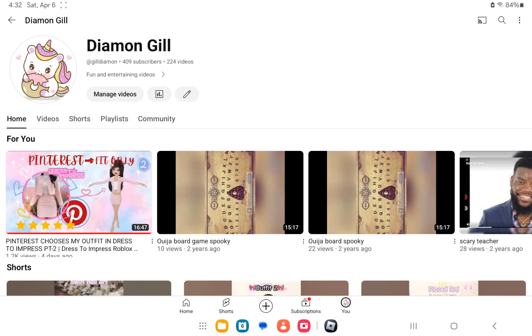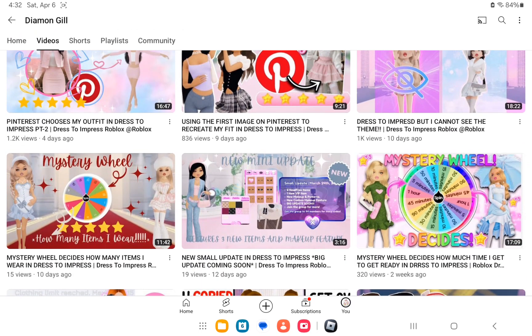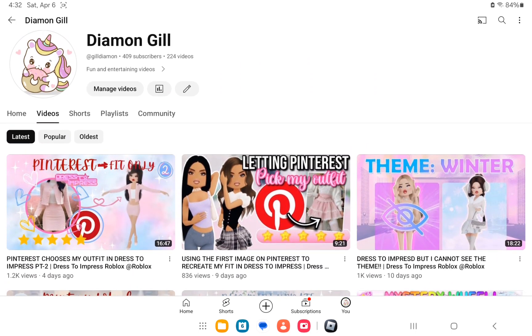For my first video, Pinterest fit only part two, someone was like 'why did you copy the thumbnail?' This thumbnail was created by me originally. The mystery wheel and the small restroom press update thumbnails are mine, but the other ones were added from other people because back then I didn't know that thumbnails mattered a lot. Now I do create thumbnails myself because it matters — by looking at your thumbnail, you kind of know what kind of creator that is. So from now on I'm creating my own thumbnails. I just wanted to clear that out.